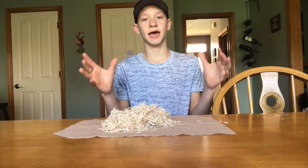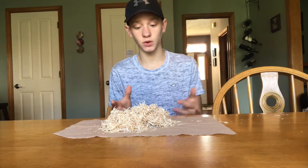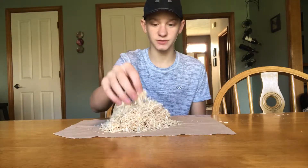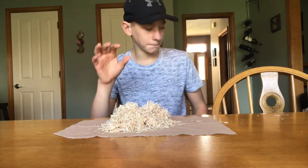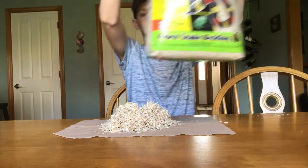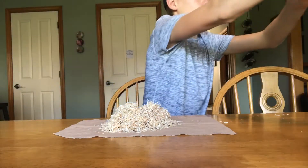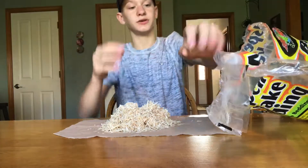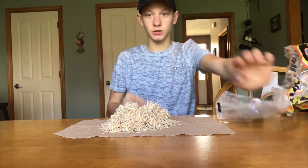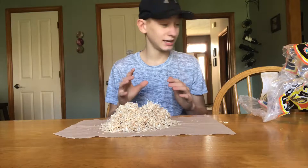What's up guys, it's Justin here and welcome back to another video. The reason you clicked on this video is because you want a review of this aspen bedding. You can get a large bag — I got a bag this size for about nine dollars. I used a quarter of it and filled up two inches at the bottom of my 10-gallon tank, so they pack a lot into there.